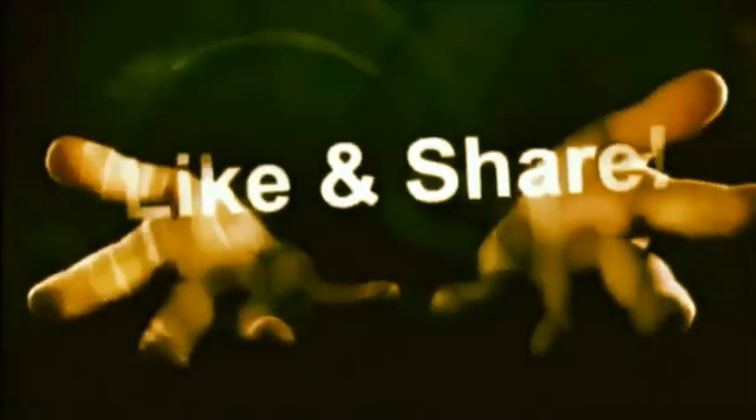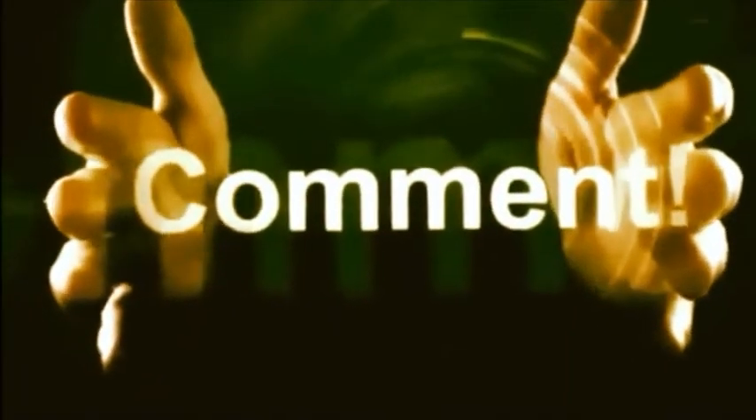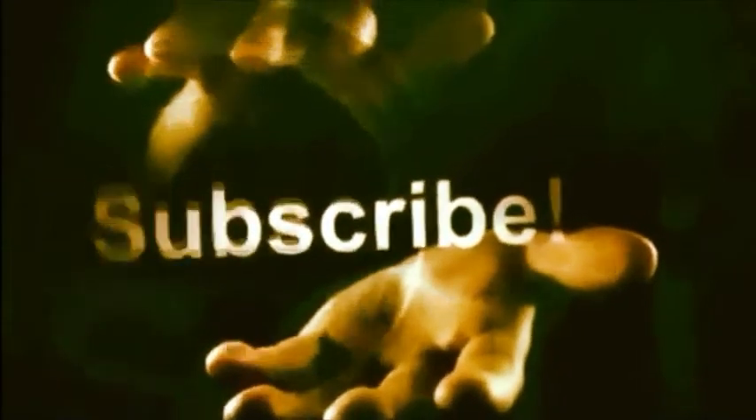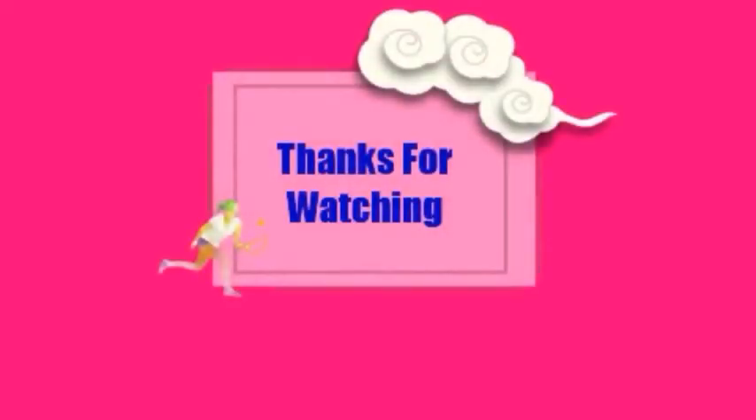I hope you love this yummy chicken curry. If you love this recipe, don't forget to subscribe to the channel for the next videos. Try something easy and different. Thanks for watching.